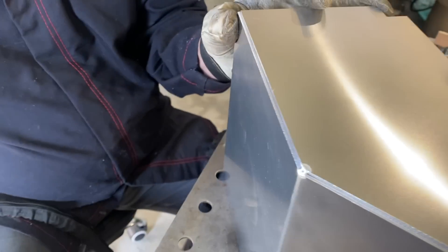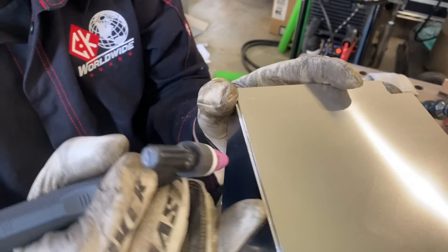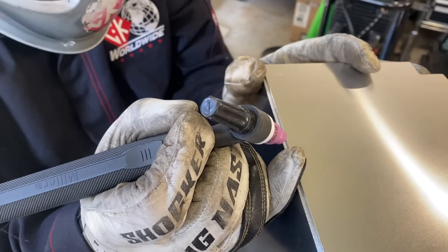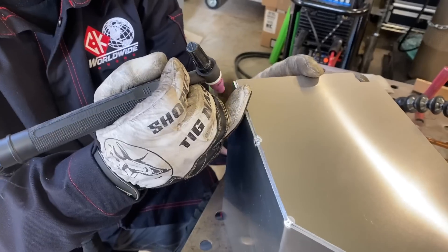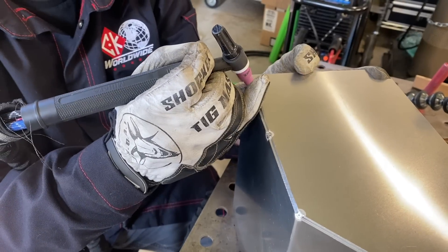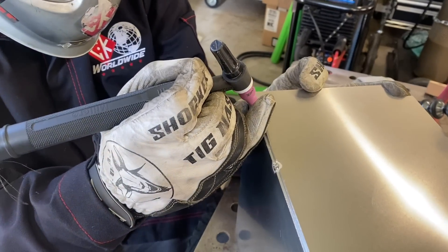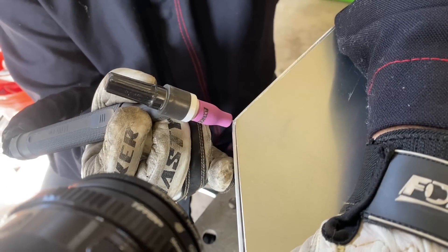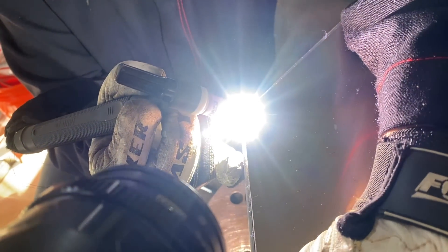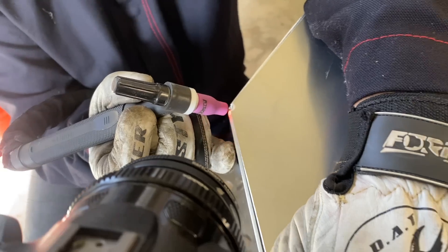When working by yourself this can be a really big benefit - you don't have somebody else holding the part for you, you've got to make it happen yourself. Once you get a tack or two on it, it becomes a whole lot easier. Just put tacks every few inches. This is 5052 aluminum welded with 5356 filler.